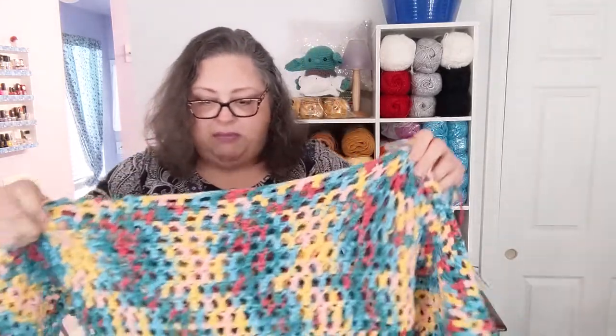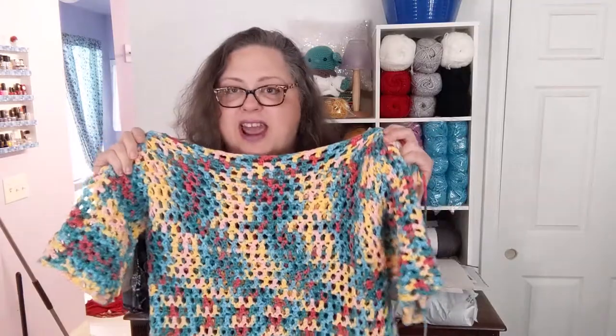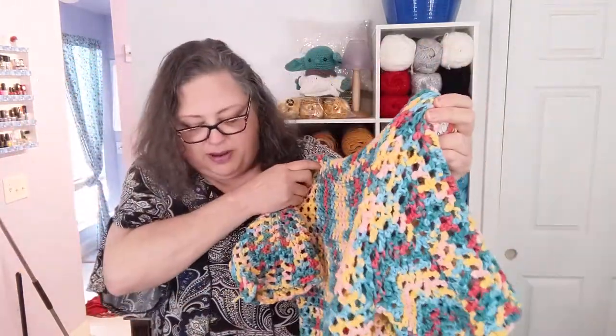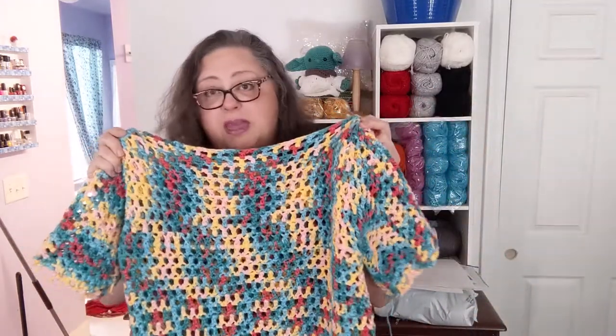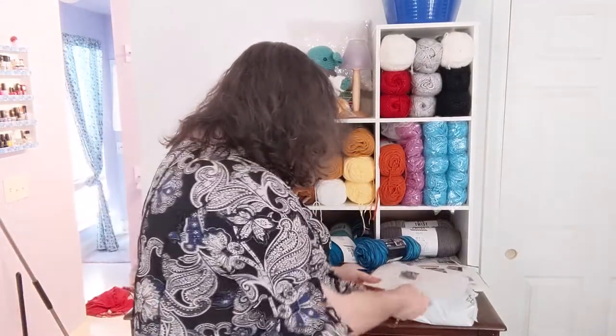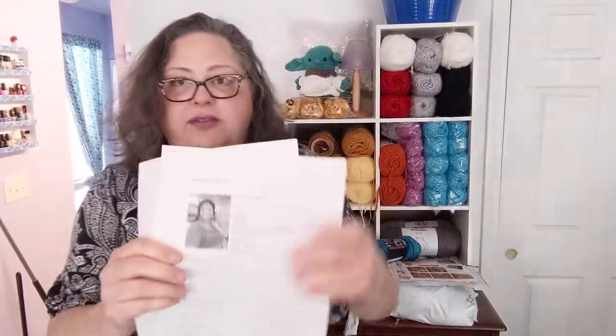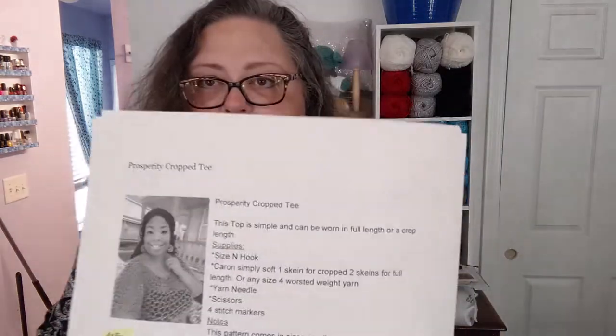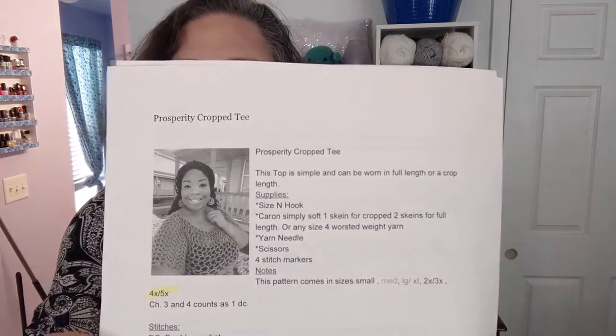I wear it over a bright pink tank that I have that matches it, and it was kind of fun to work on. It was my very first wearable to make, and if you've never made a wearable before, this is definitely a good one to start with. I'll link it below so you can get it yourself. It is the Prosperity Cropped Tee — here's what it looks like — and there's Miss Dana wearing it. She has a lot of good patterns; I got this off her Ravelry site.